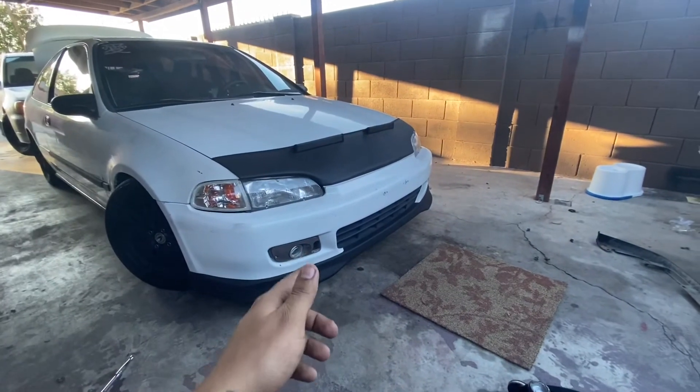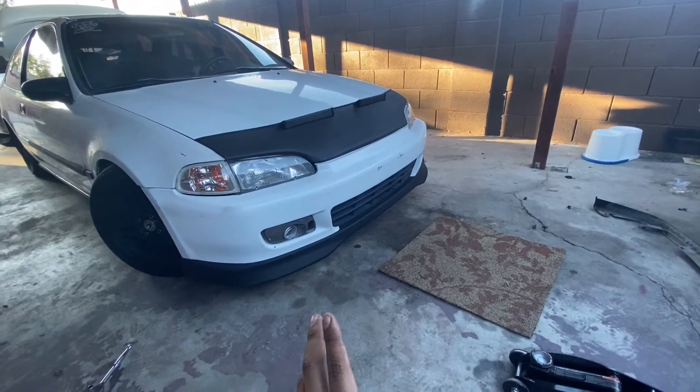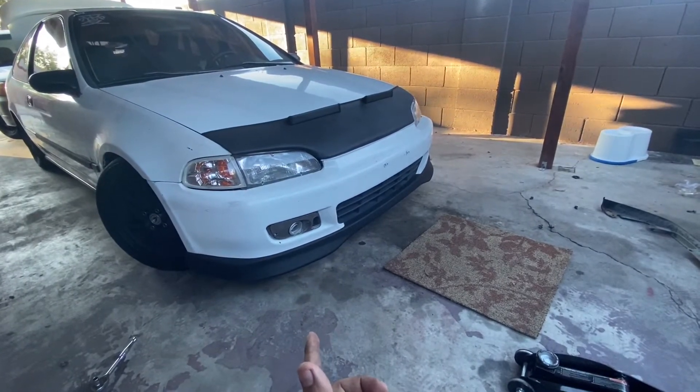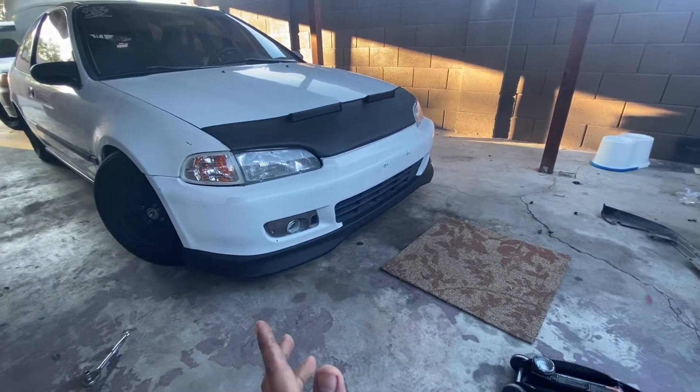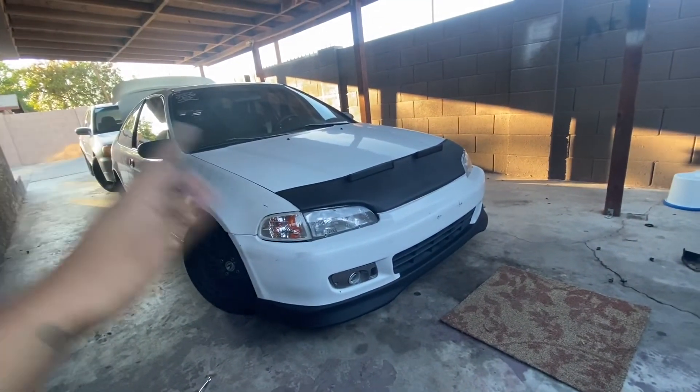If you guys are interested in buying this front lip, I will leave the link for it in the description down below. I got it off eBay, cost me about 40 bucks — 40 or 30, not too sure. But yeah guys, that's it for this video — just a quick install of the tow hook and the front lip.